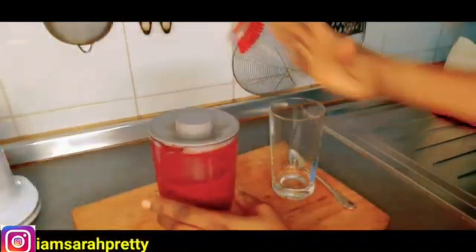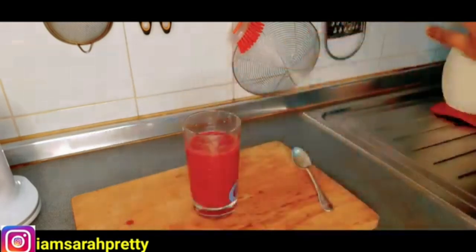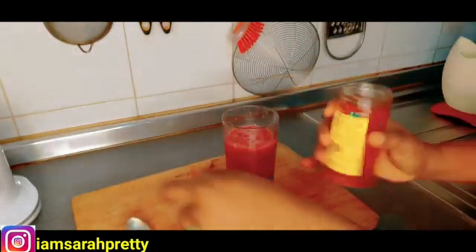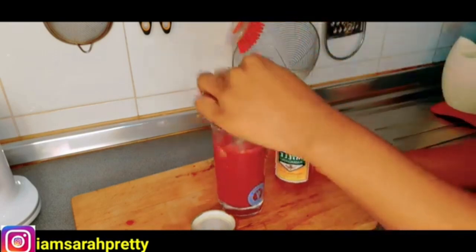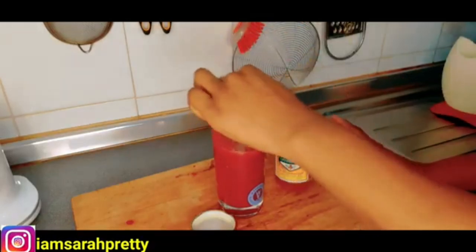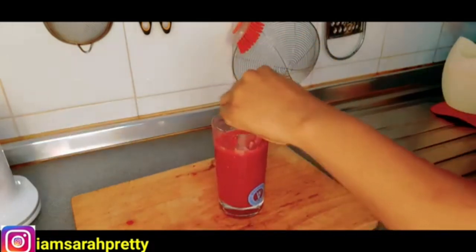I just finished blending. Now I'm going to pour it into my cup. The next thing I'm going to add is honey — miele, which means honey. I'm going to add organic honey just to bring out the taste — about one tablespoon. If you don't want to add honey, you can drink it as is, but I decided to add honey to mine to bring out the taste.